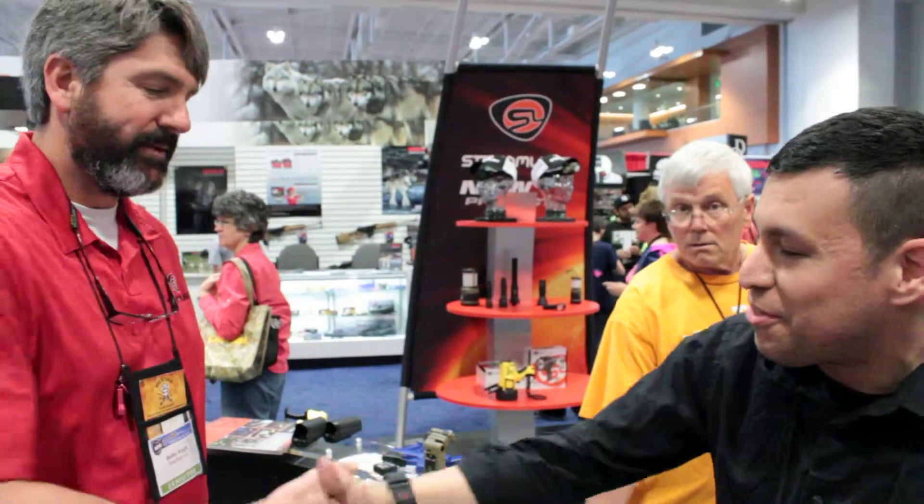Streamlight, we appreciate a couple minutes of your time. Thank you. I use a Streamlight - you don't have to use a Streamlight, do whatever you want, I'm not an expert, but that's what I trust. Thanks so much, you have a good day.